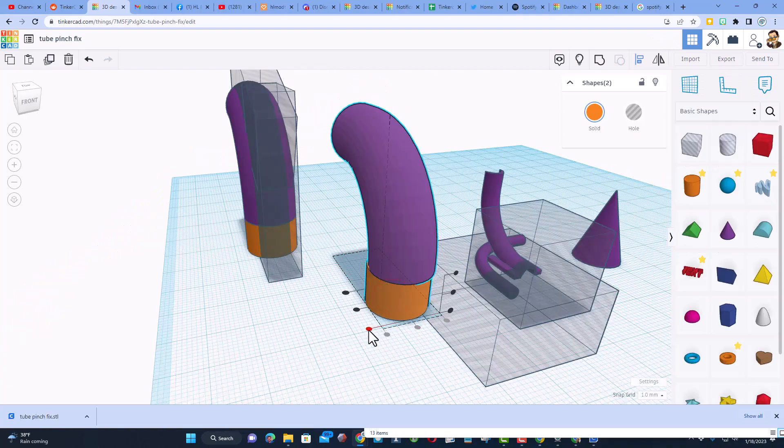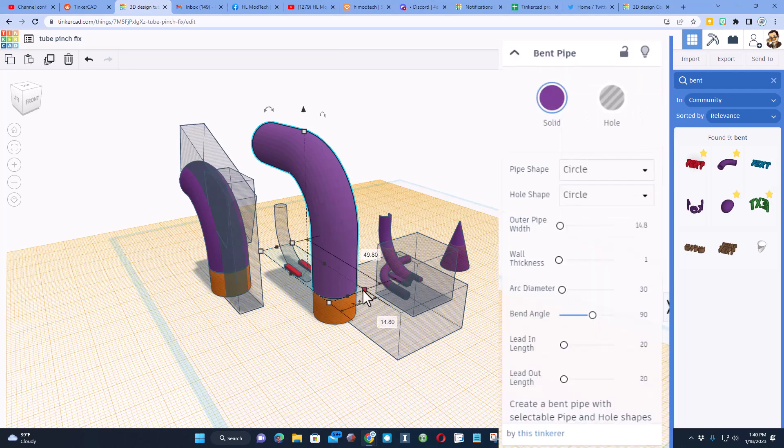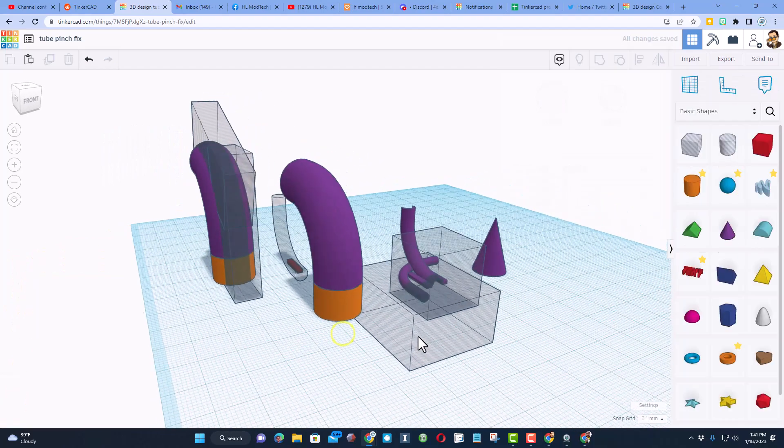Our measurements are different — let me show you what I did to get the shape I wanted. It's really simple: all I did was change this to 2 and change this to 5. When I do that you can see it is up in the air, but if I press D to drop it, it is instantly in place.